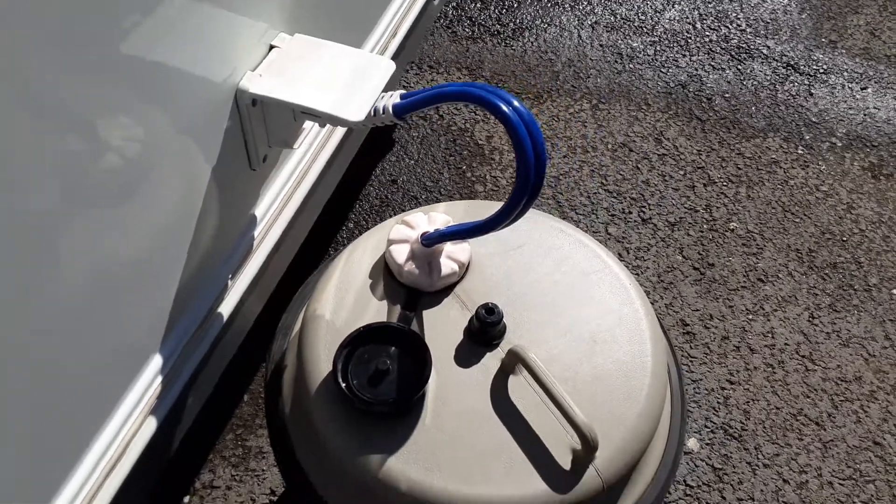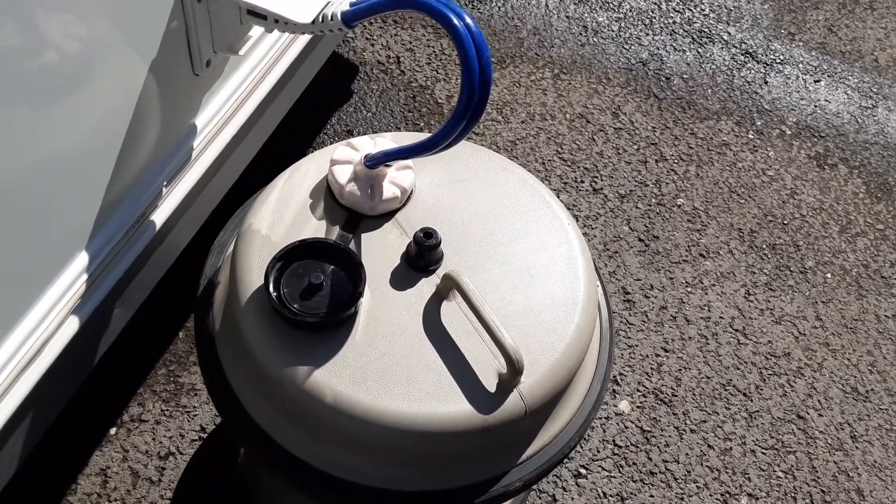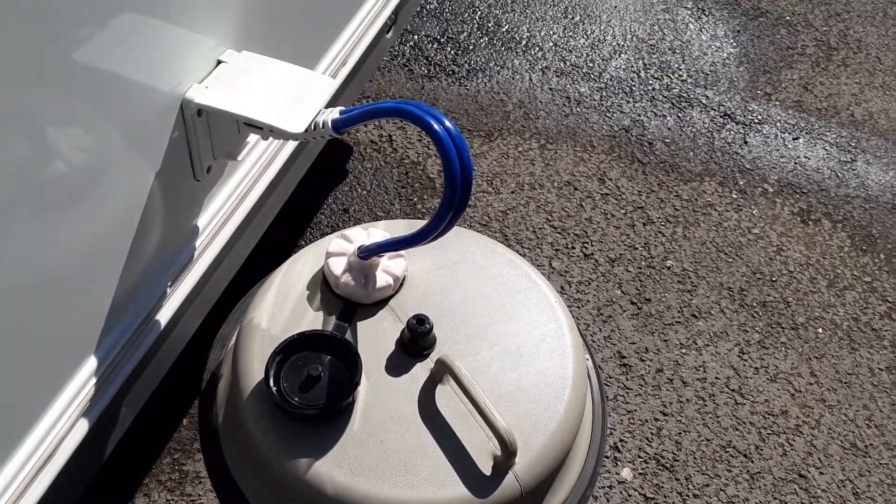You've got your water pump connection that drops down into the aquaroll, and the pump will drop down inside of there. I'll show you how to fill the system from the inside of the van.